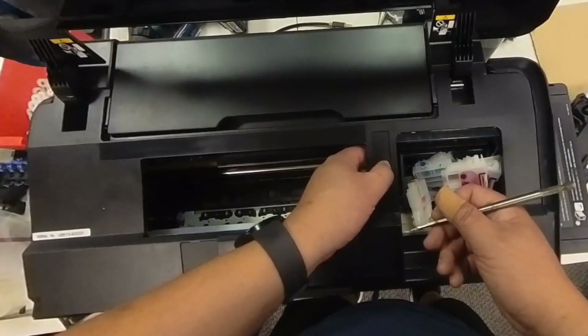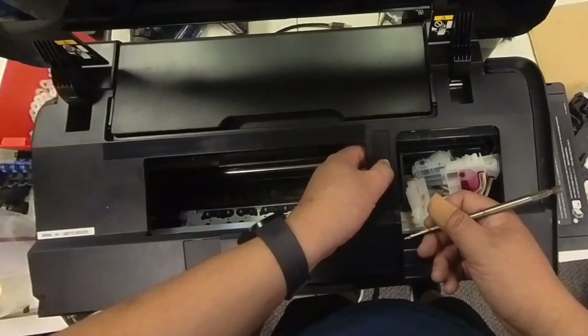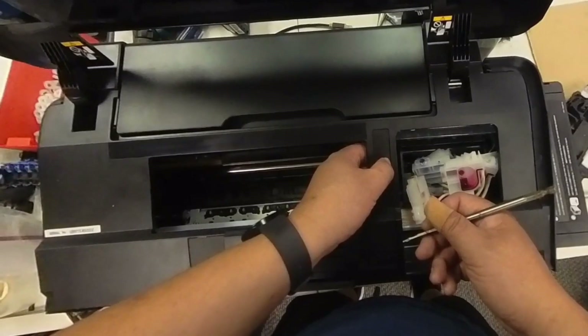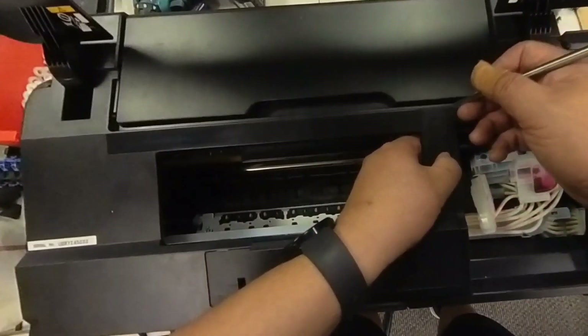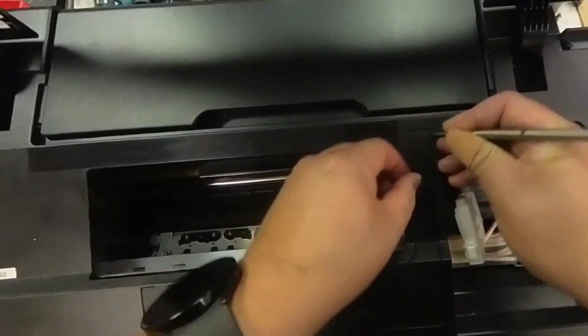Hey guys, it's Kevin. Lots of you email me about the L1800 — the printer seems to be doing okay, it can start and they can do cleaning. However, when you print, you get completely blank pages.